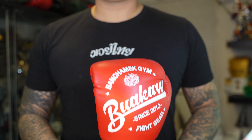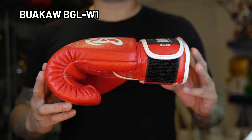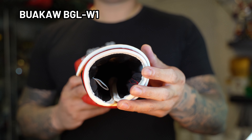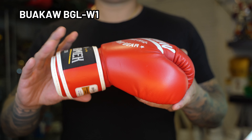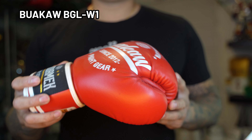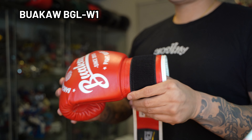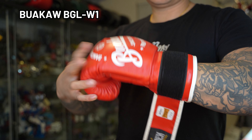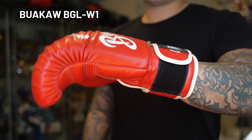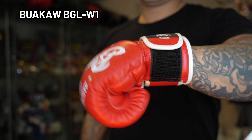The first gloves we're going to cover today are the Bua Kao BGLW1s. These are part of Bua Kao's line of products and I'm normally a little hesitant when it comes to products attached to a recognized name, because they usually tend to rely more on the strength of the individual's brand than the quality of the product. But I was pleasantly surprised by these gloves. They are well-made, malleable, easy to open, with a sturdy cuff as you'll find in most Muay Thai gloves, and relatively roomy. Overall it's a high quality glove.